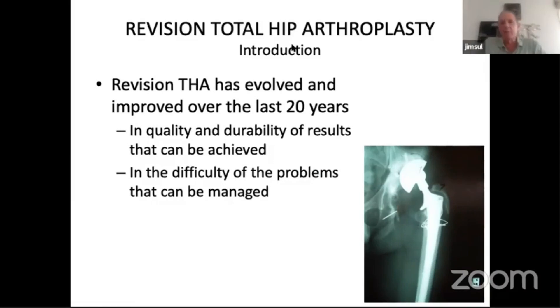Thank you very much for inviting me to the meeting. Rowett worked with us last year and I've since met Rowett in India recently. I've been asked to talk about revision hip arthroplasty looking at the acetabular side. When I started in practice I was working with two senior surgeons who started doing hip replacement in the 60s, and things have certainly changed over the last 20 years — we've learned a lot in the quality and durability of results.